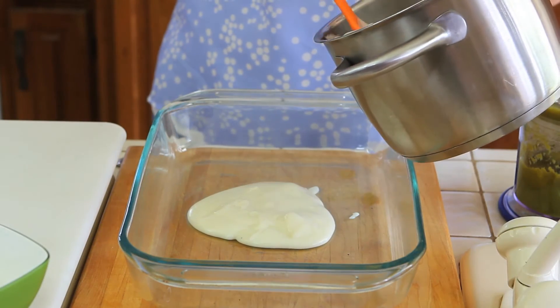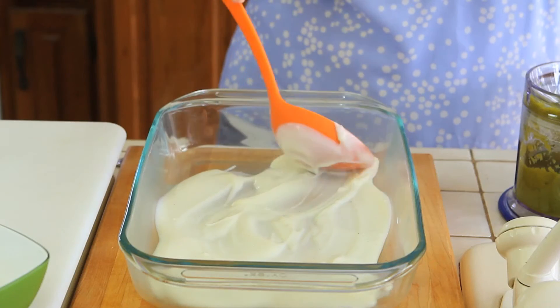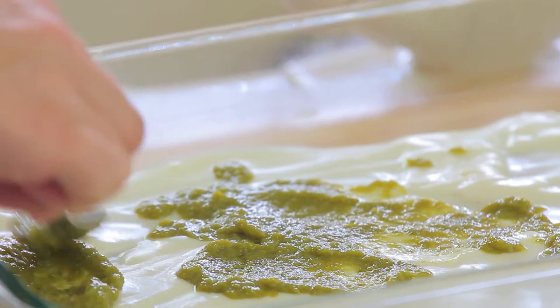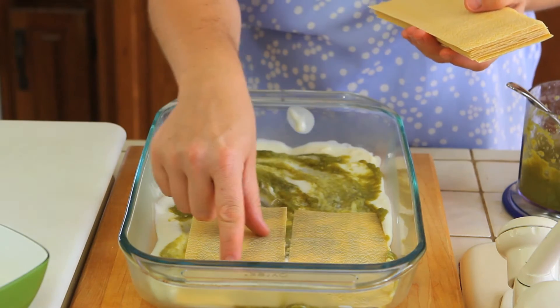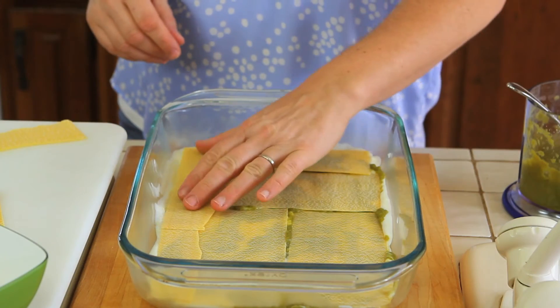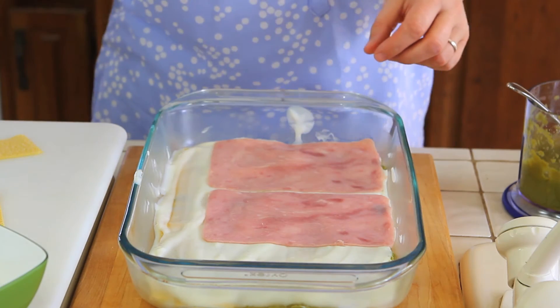It's time to assemble my lasagne. I'm going to take a nice big rectangular pan that goes in the oven. I'm going to place 3 or 4 ladles of bechamel sauce at the bottom and spread it into every single corner. Then I'm going to add a few tablespoons of asparagus cream on top of the bechamel sauce. I'm layering with store-bought lasagne sheets that don't need to be pre-cooked, because the bechamel sauce in the oven will cook them. Then I add another few ladles of bechamel sauce on top, and this time I'm going to place a few slices of ham.